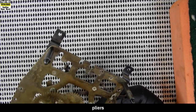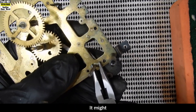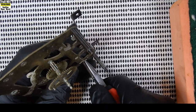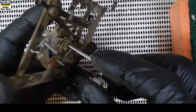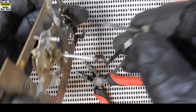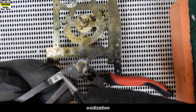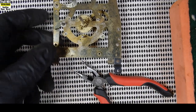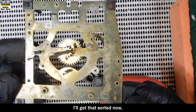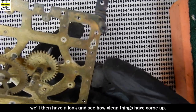If I get my pliers, we'll remove this taper pin here. It is tight - that's got him. Take it out - they'll all be replaced, we'll throw that out in a moment. We'll take this lever off. Everything's suffering from serious oxidization and gunk. Well, that's as clean as that's going to get for the moment until we put it in the ultrasonic. I'll get that sorted now, and then once that's been through we'll have a look and see how clean things have come up.